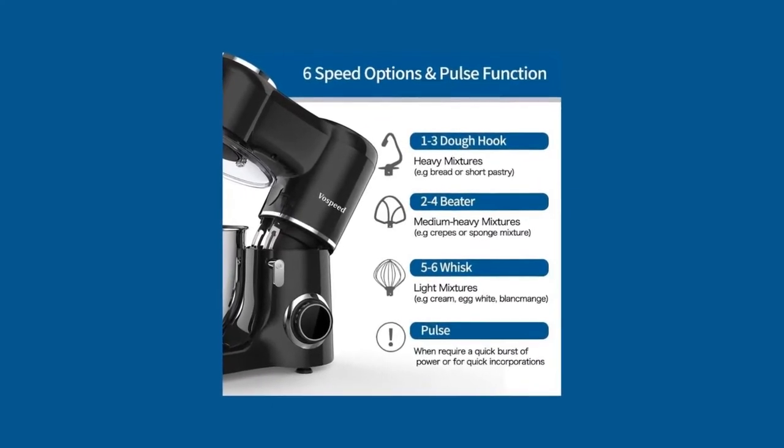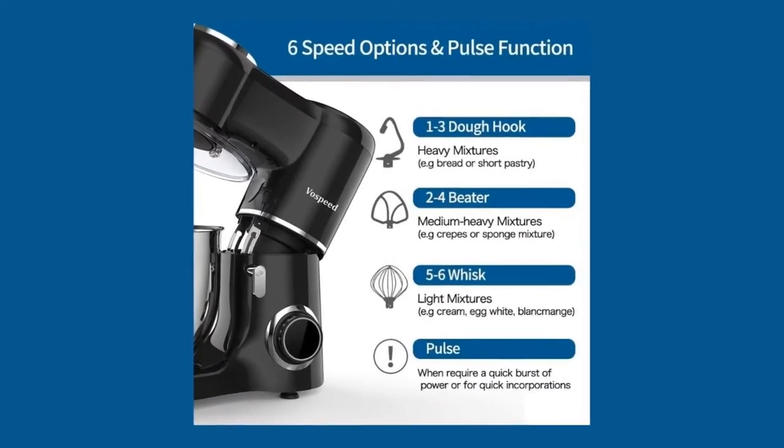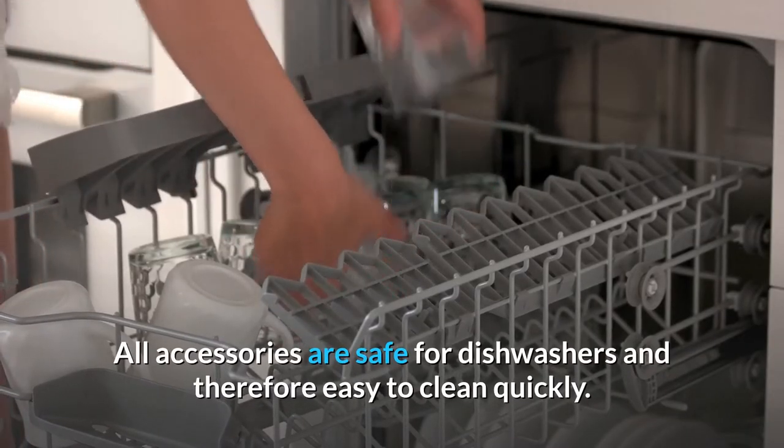Non-slip feet help secure it to your counter and prevent walking during operation, and the splatter shield guards against messy drips, drops, and spills. All accessories are safe for dishwashers and therefore easy to clean quickly.